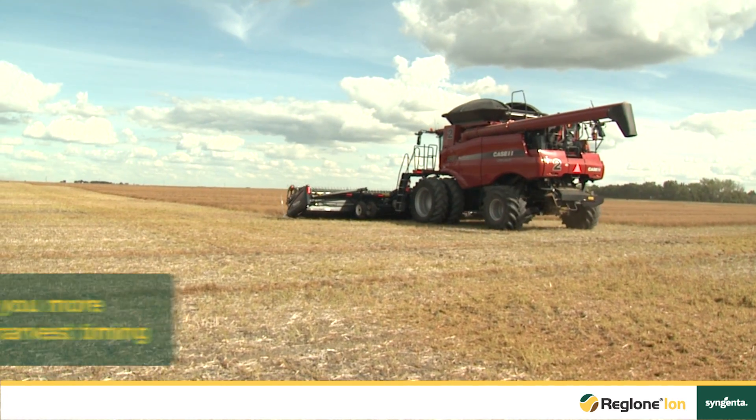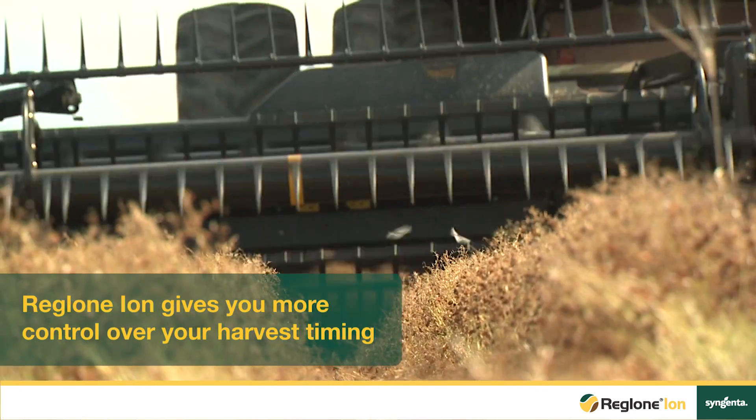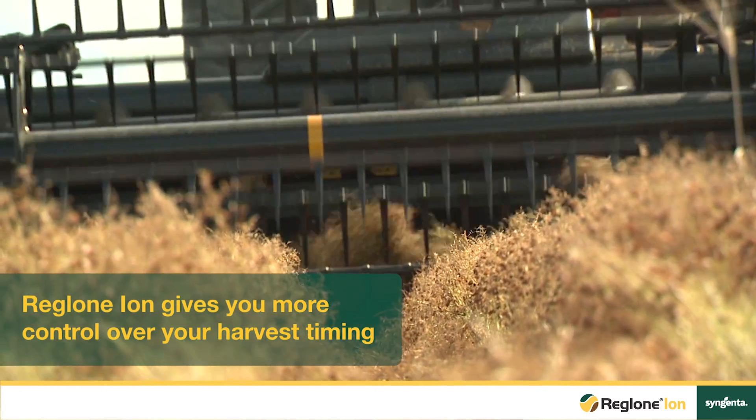One of the more stressful times on the farm is harvest, and with Reglonion it does allow you to pre-plan your harvest, making sure that the crop is ready when the combines are ready to roll in.